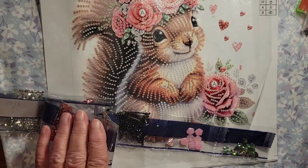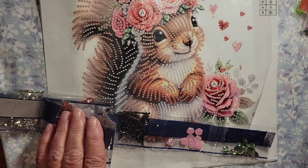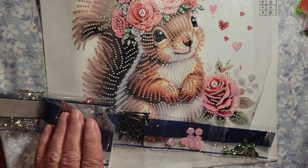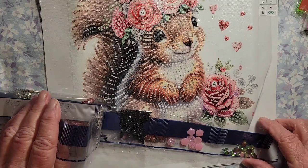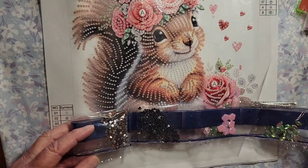Let me tell you how much this one is — four dollars and sixty cents. It's called the Flower Squirrel, 30 by 30 centimeters. Oh my gosh, that is adorbs!